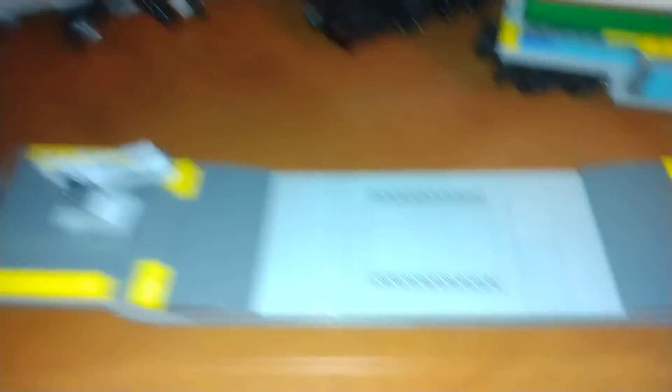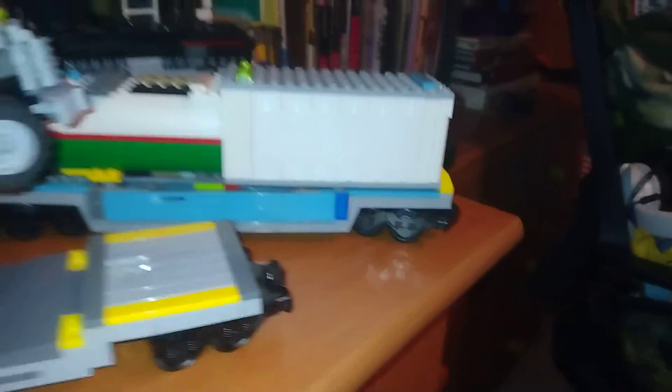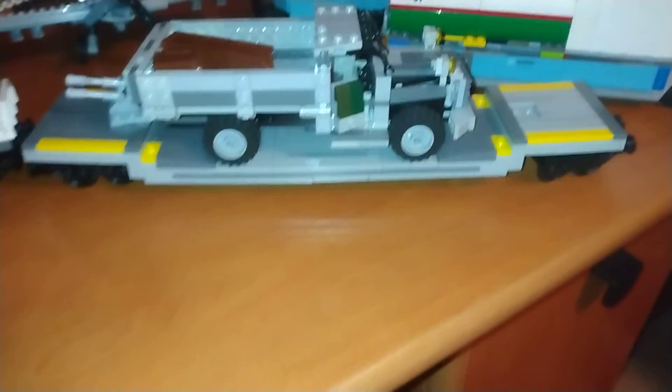This is supposed to be a flat car, depressed flat car, as you can see, because it goes down. To hold my LEGO military trucks and vehicles. Like so — see that fits on perfectly. It's a custom. That's it for that.